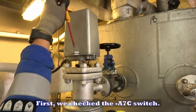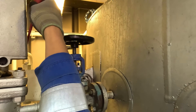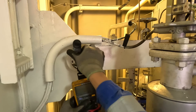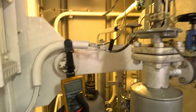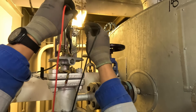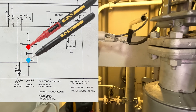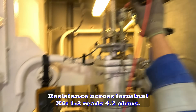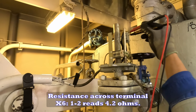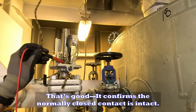First, we check the A7C switch. The resistance reads 4.2 ohms. That's good — it confirms the normally closed contact is intact.